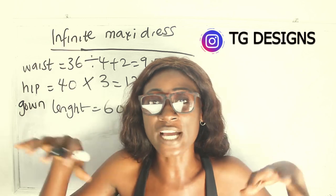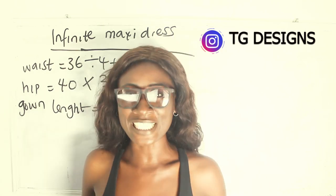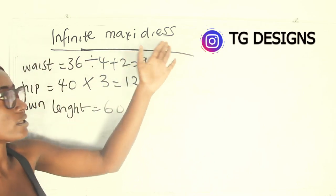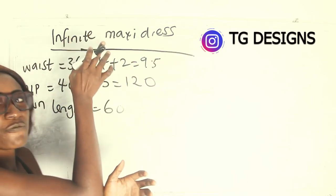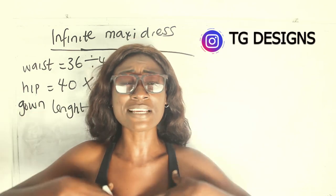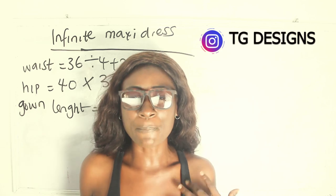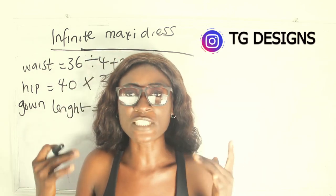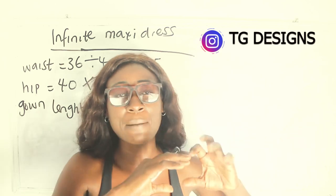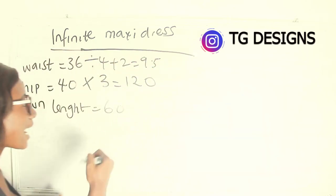Our gown length is 60 inches, measured from shoulder to desired length. Don't forget the style is an infinite wrap dress — a combination of two looks. The infinite part means you have straps at the upper portion that you can wrap into different styles for different occasions. The infinite area starts from your waistline upwards.